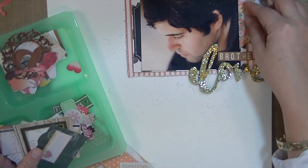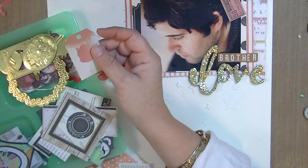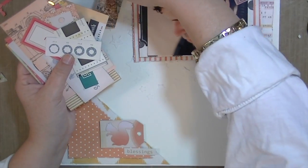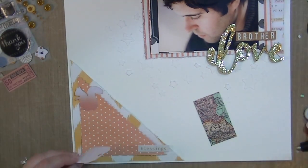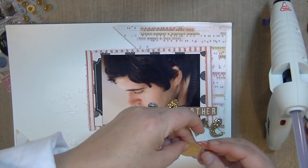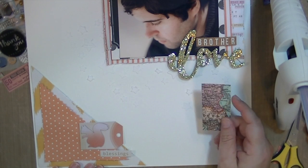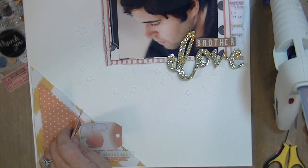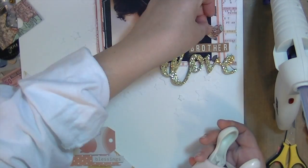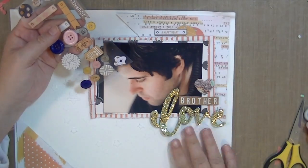I'm going through the die cuts, and I've also taken one of the 12x12 open book sheets — the double-sided one that has all different types of ephemera-looking things — and cut it all up to use as ephemera. I found this little tag and a little squirrel in the same color scheme, which are really cute. This picture was taken on a trip, so I wanted to incorporate a map somehow. I decided to get out my Martha Stewart heart punch and punch a heart out of it, placing it right over the word 'brother.'